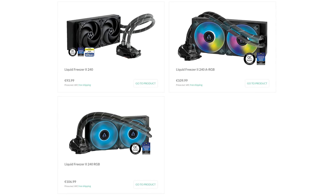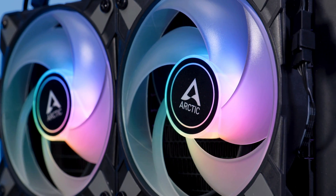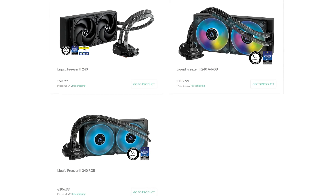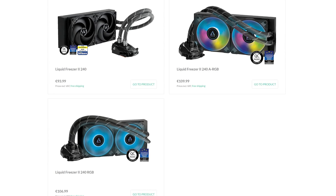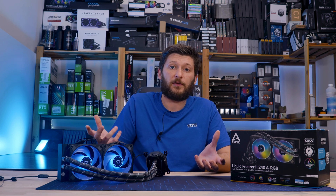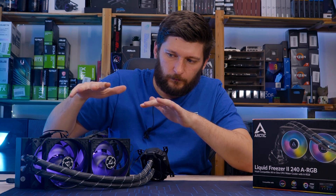Arctic's 240mm AIO exists in three different versions: the ARGB that we are talking about today, featuring their P12 ARGB fans; an RGB version which is basically the same thing but with 4-pin RGB connectors on the fan instead of 3-pin ARGB ones; and the original version featuring their regular P12 fans. Performance-wise, there will be a difference because a P12 does not perform exactly like a P12 ARGB, and we've seen examples of that in the past. And yes, Voodoo Witchcraft will be part of this video again.